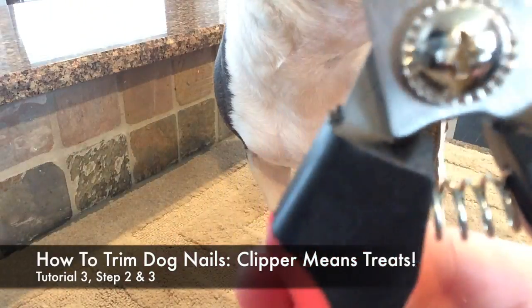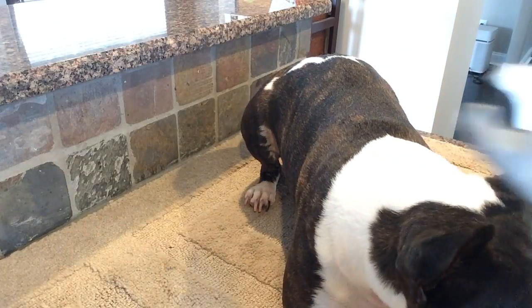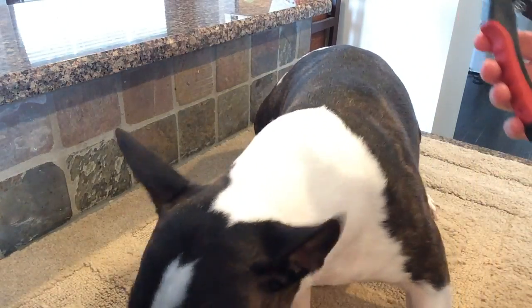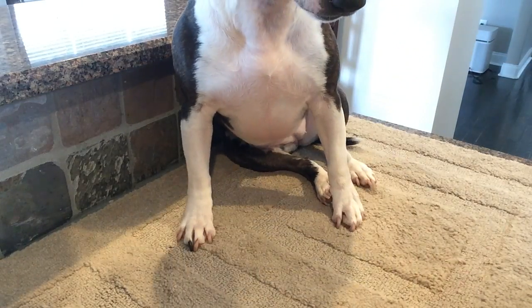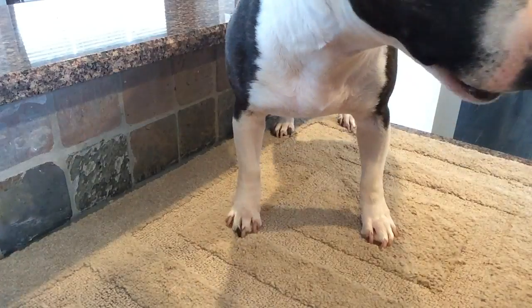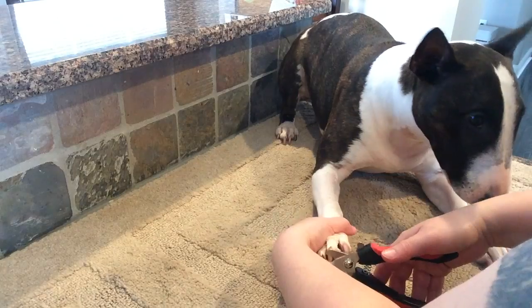We're going to take the clippers and touch them to one of Stella's nails. I'm going to use a marker word — 'yes' — since I've got two hands that are going to be busy. She pulled away because I have the clippers. I wait patiently for her, then mark with 'yes' and she gets a treat.